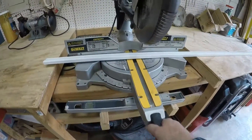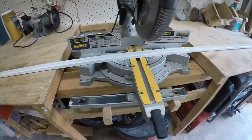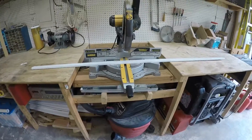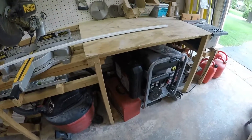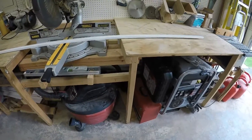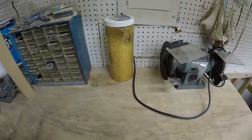Then you come over here and you've got the DeWalt sliding compound miter, same level as the workbench, so your work doesn't get interrupted by having to prop up the wood or whatever. There's room underneath for things like the shop vac, and of course you have to have room for the zip ties — look for my zip tie video.